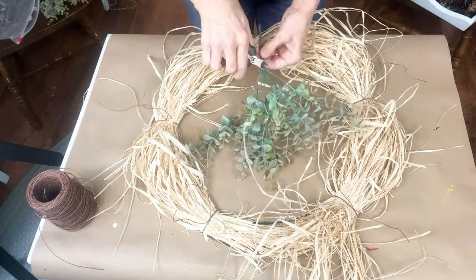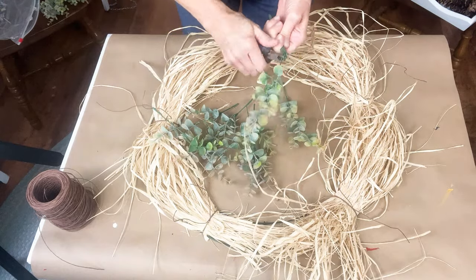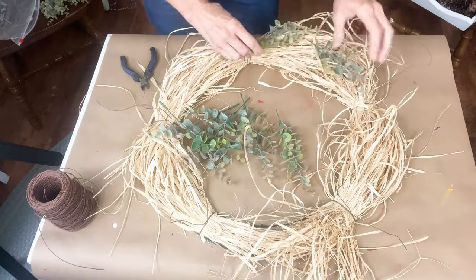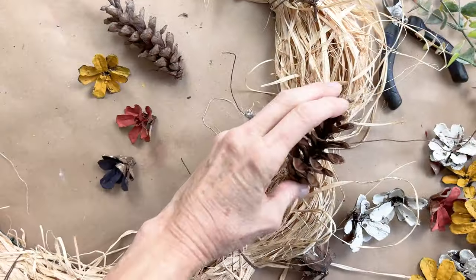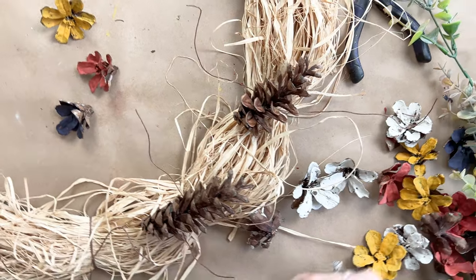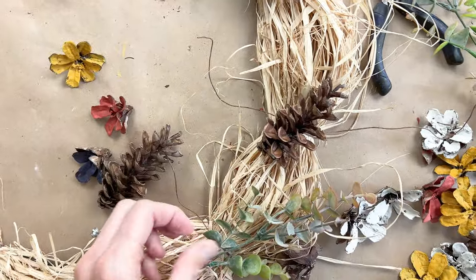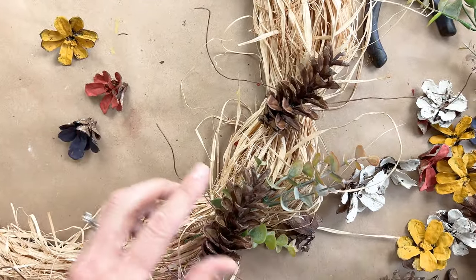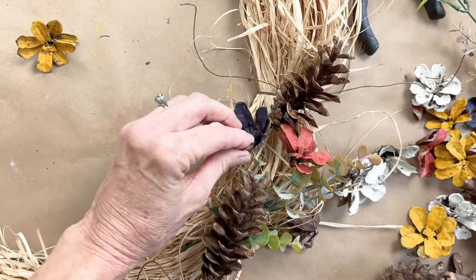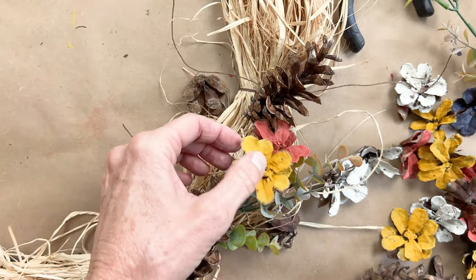I grabbed some greenery that had muted yellows and warm tones and just started deciding where to place things. I'm just laying them on top — not attached yet, just going through the design process. What I settled on was taking three pine cones at each section where I added the wire and attaching them together in a little cluster, with the greenery planned behind each cluster. Just lay things out the way you think they would look nice and then go from there — that's exactly what I did, coming up with this idea on the spot.